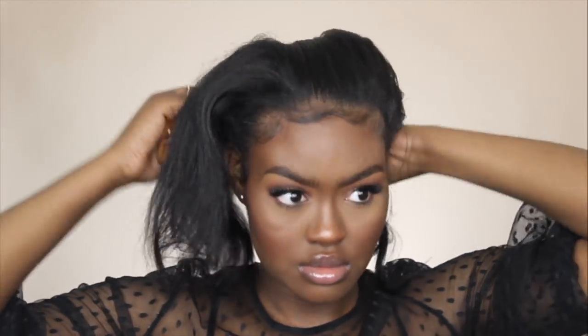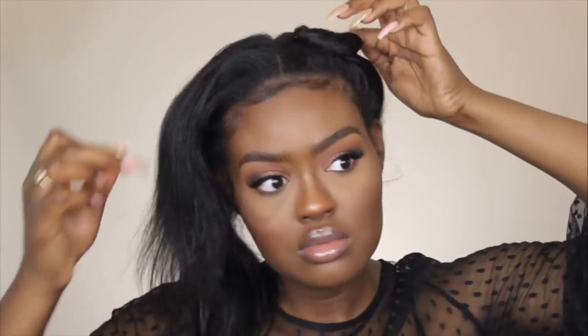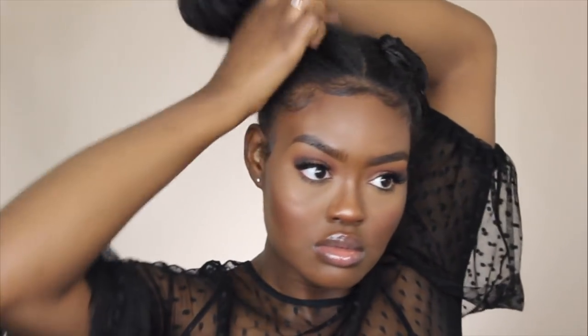Starting off by parting my hair down the center in two sections. Grabbing one section of my hair up as if it was a ponytail, I'm going to twist and wrap the hair around itself to create a small bun. To keep these buns into place and make them look more flat, I'm going to bobby pin them down to my head and repeat the same process to the other side of my head.